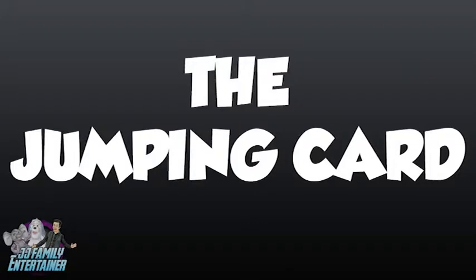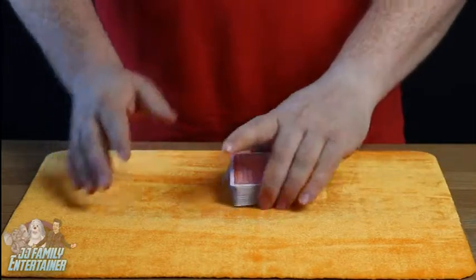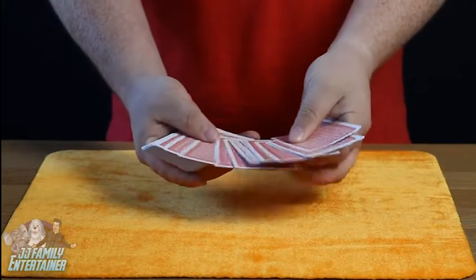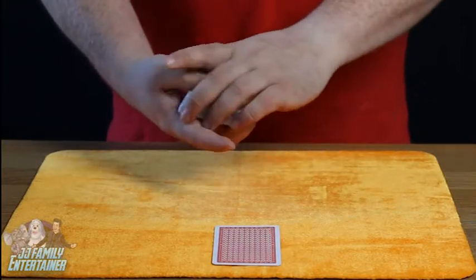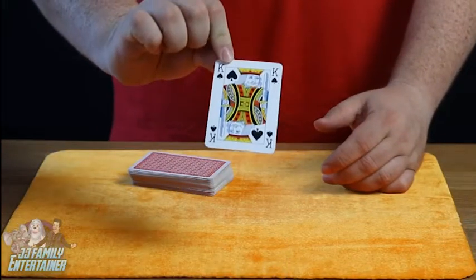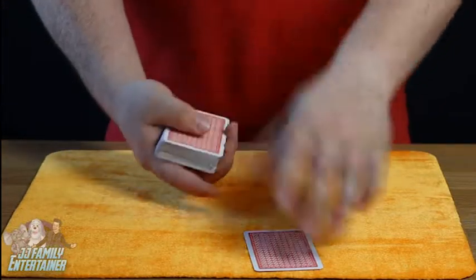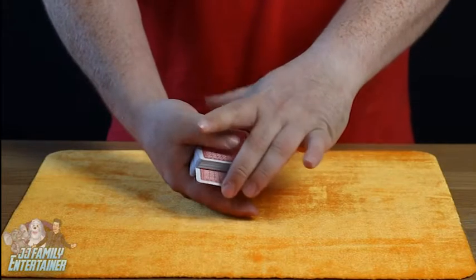The jumping card — what we have here is a pack of cards. Take any card you like, just one card out of the deck. Have a look at that card — don't let me see it — and remember that card. We're going to take that card and push it very gently inside the pack, somewhere in the middle. Push it all the way in.